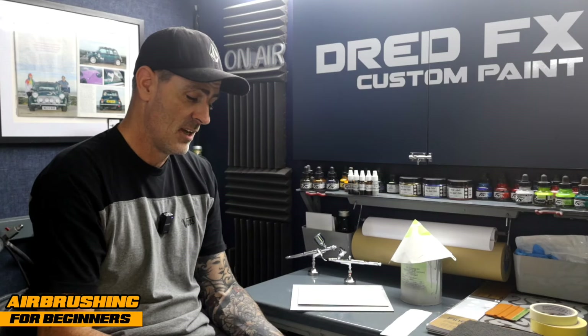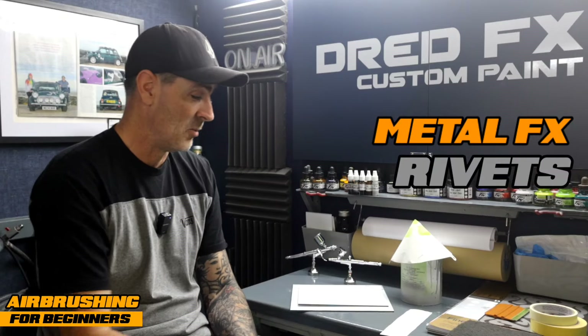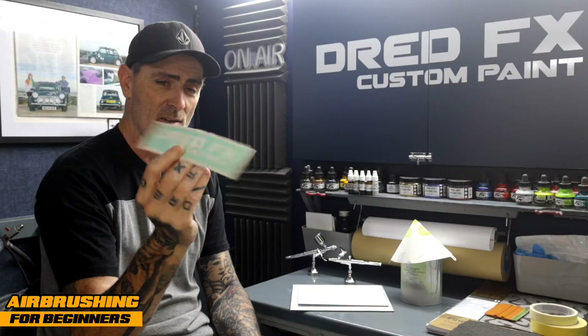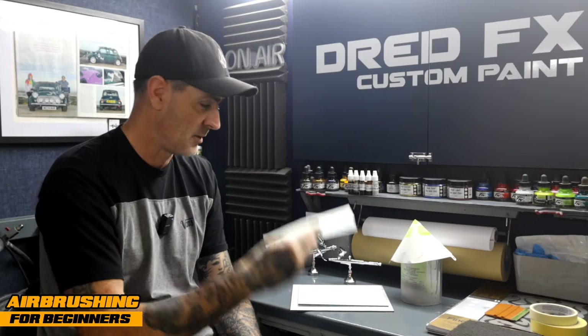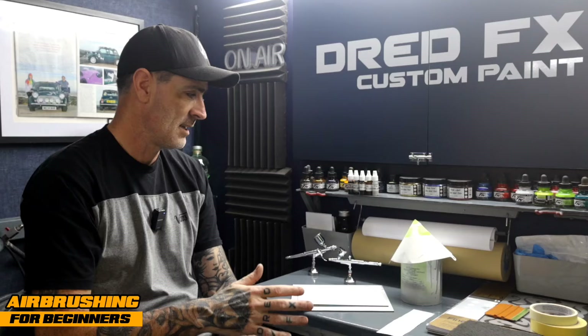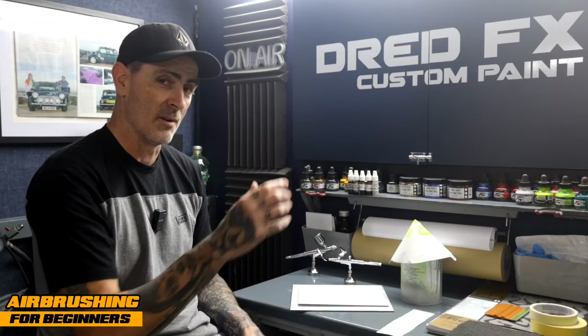Hi everybody, welcome back to the channel and welcome to Airbrushing for Beginners — Metal Effect, Rivets — and I'm giving you one more today as well. We're going to do applying graphics. Handy thing to learn, applying vinyl graphics for spraying. I've run through the bits on the table if you wanted to follow along, and I'll give you some other options to get around things in a minute.